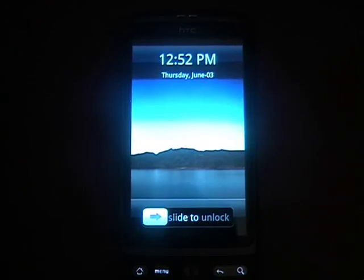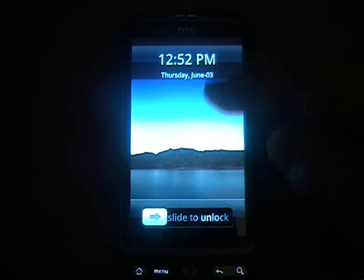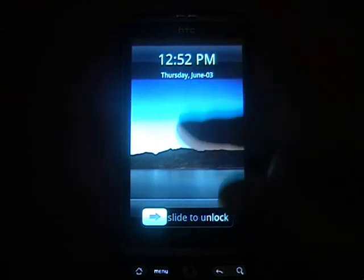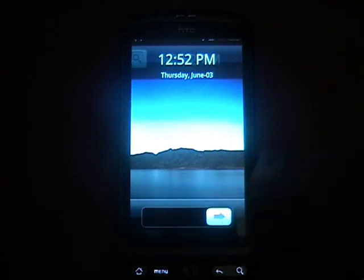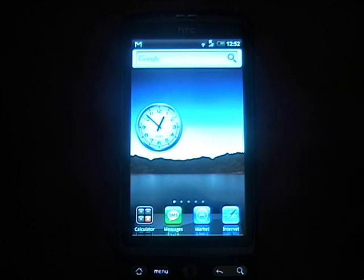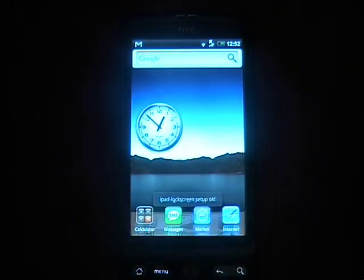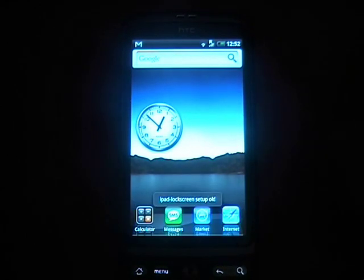What's up guys, this is TechSafe Stickers Glue and this is iPad on your Android 2.1 phone. As you can see it comes with a little lock screen which has the slide to unlock, which is probably the smoothest slide to unlock replacement I've seen. You can get that when you download the home app and go to iPad lock, and it will prompt you to download it if you haven't already.